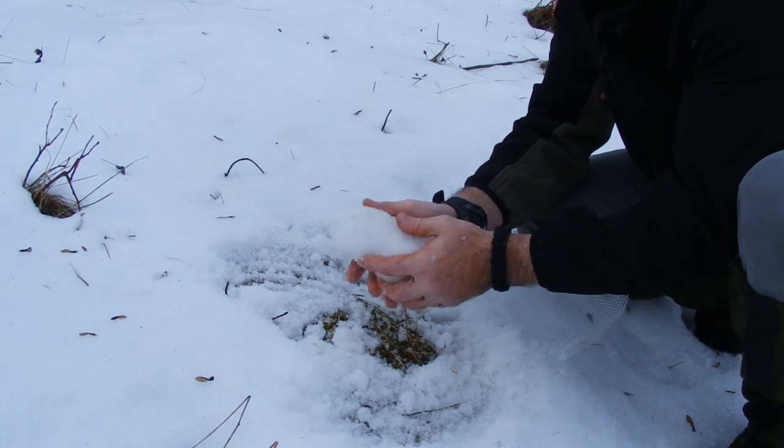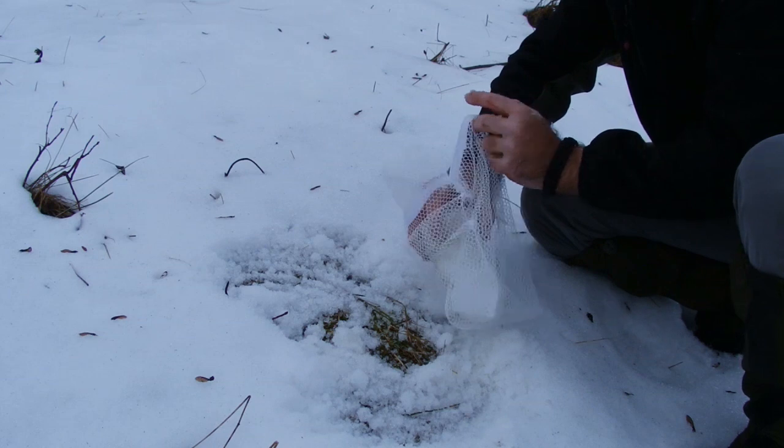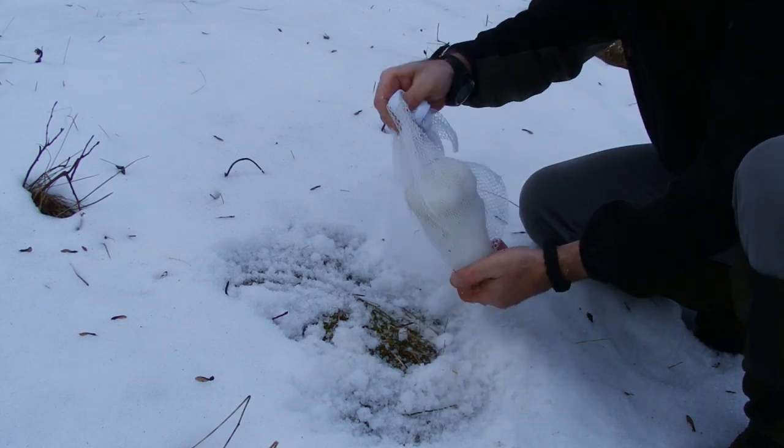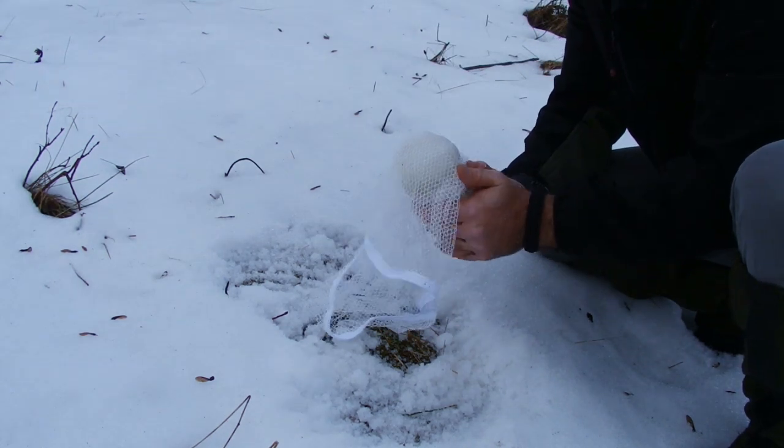Water is plentiful in most cold regions in one form or another. When water is not available from other sources, it must be obtained by melting snow or ice. If snow must be used, the most compact snow in the area should be obtained.